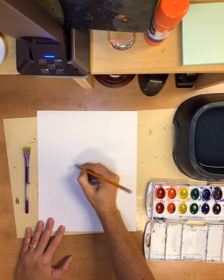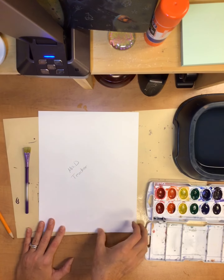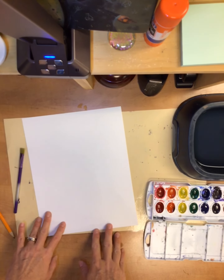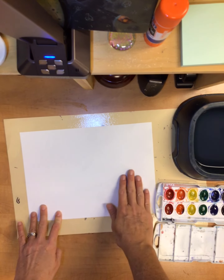You're going to first write your name and your teacher's name right there in the middle on the back. Then you can decide if you want to have your paper vertical or horizontal, and you might think about how you drew your skull.